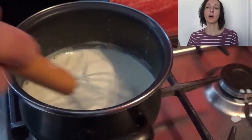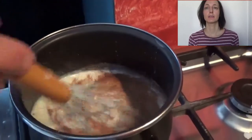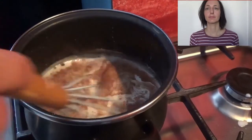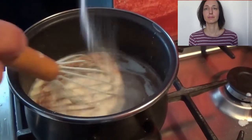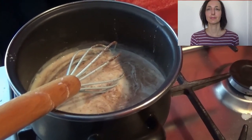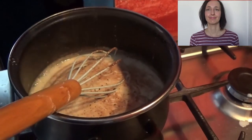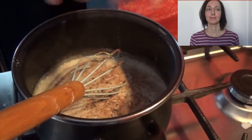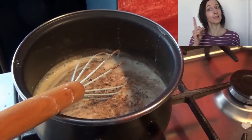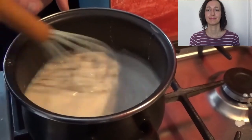Now is the moment to add nutmeg — but this is up to you, I love it. Add a little bit of salt and pepper, and whisk, whisk, whisk, whisk.